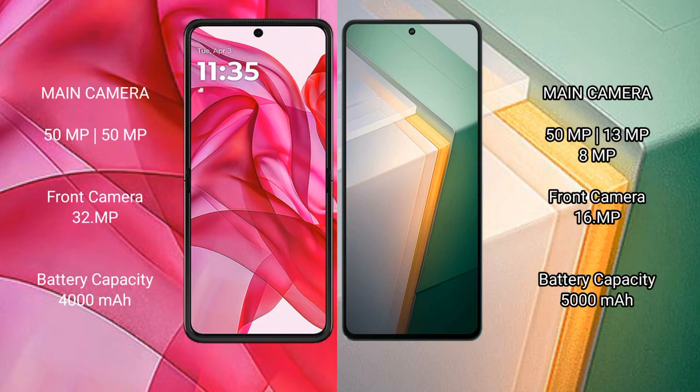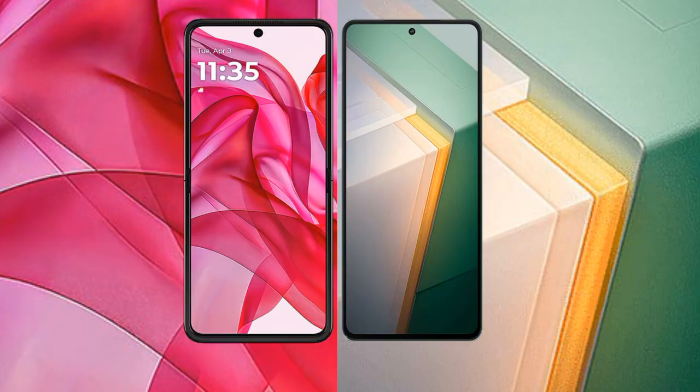The Razr 50 Ultra features a rear dual camera setup: 50MP plus 50MP, with a 32MP front camera. The Vivo iQOO 11 has a rear triple camera setup: 50MP plus 13MP plus 8MP, with a 16MP front camera. The Razr 50 Ultra has a 4000mAh battery with 45W fast charging support, while the Vivo iQOO 11 packs a 5000mAh battery with 120W fast charging support.